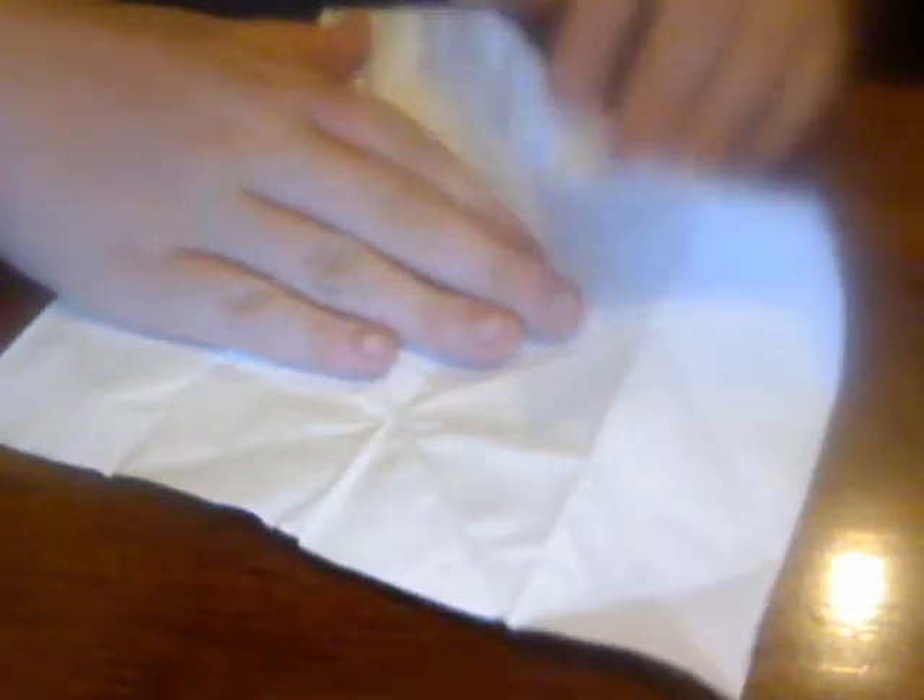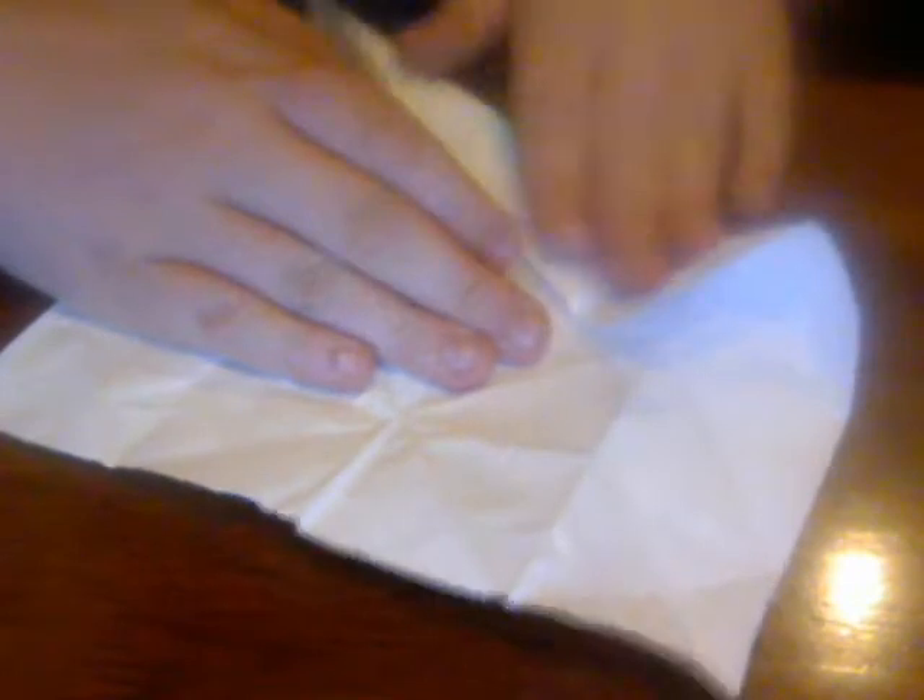Now for the stem. You're going to take your other piece of paper and fold it in half like you normally do. Then you're just going to unfold it and fold these corners up to the edge like this. Just fold it up to the edge. Repeat that on your other side.